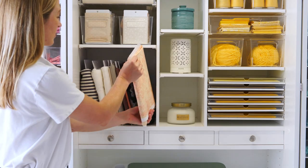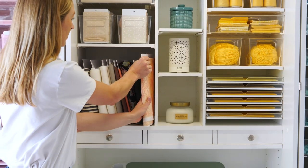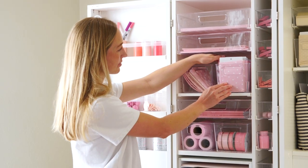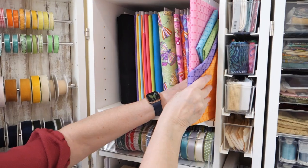Not only do Mini Bolts fit perfectly in your dream box, dream cart, sew station and cubby, they also create a beautiful display and optimized storage for all your fabrics.